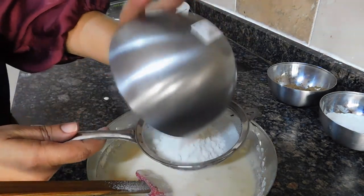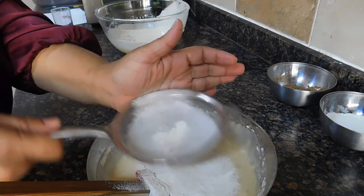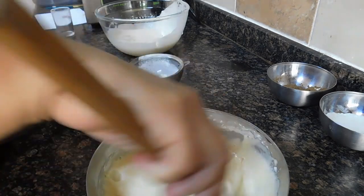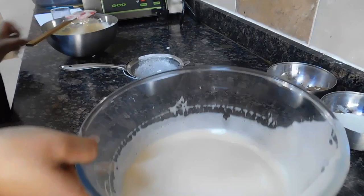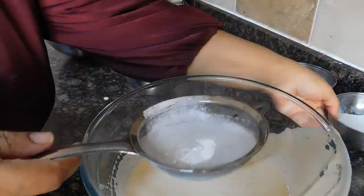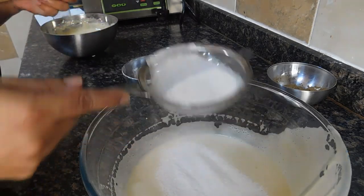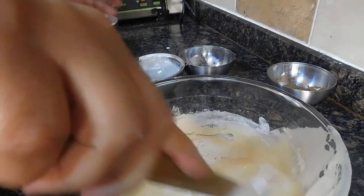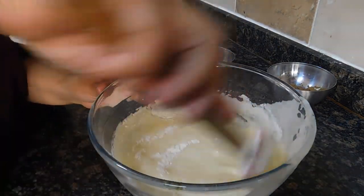Repeat the same process until you finish all the flour. Now we're going to do the chocolate the same way. You can actually sift in your cocoa powder and the flour together before adding to the batter, but I just did it separately — it doesn't really make a difference.